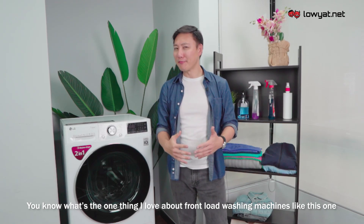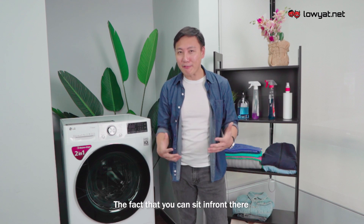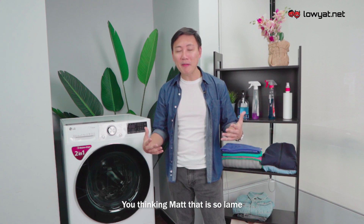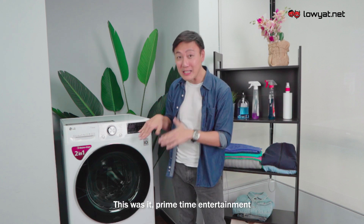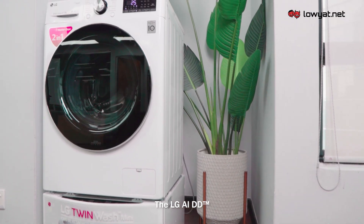You know what's the one thing that I love about front-loading washing machines like this one? When I was much younger, the fact that you could sit in front and watch the thing go — that would be entertainment enough. Back in my day there was no wi-fi, no tablets, nothing — this was it, prime time entertainment. Meet the LG AIDD.